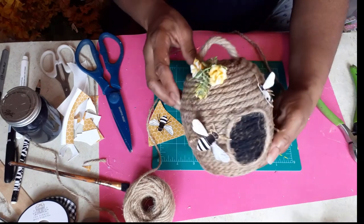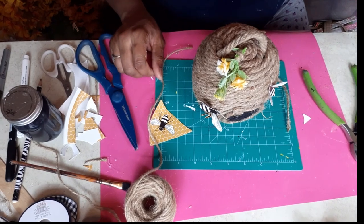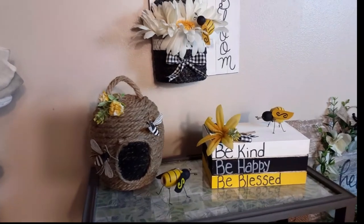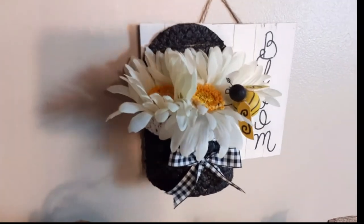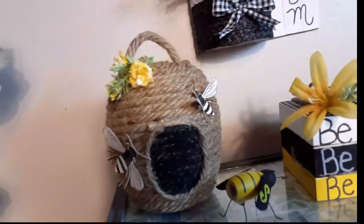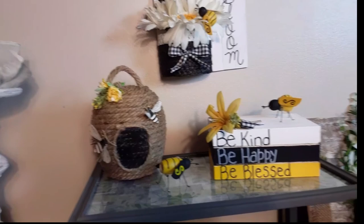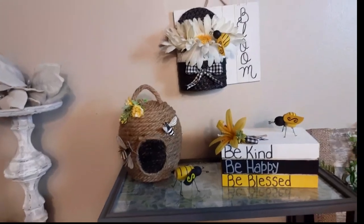How cute is that? So let's see everything all put together. This is the final result — the end product of the three DIYs we did with the bumblebee theme. I love it and I hope you love it too. If you do, give this video a big fat thumbs up. Don't forget to like, share, comment, and subscribe. Share it with all your friends and family. Until I see you in my next one, be blessed, stay safe, and craft something beautiful today. Bye!